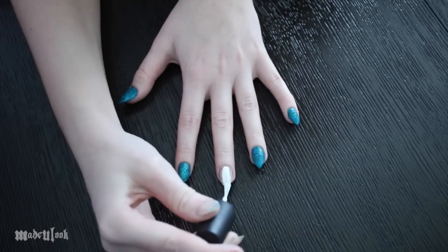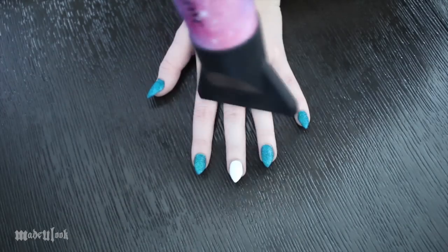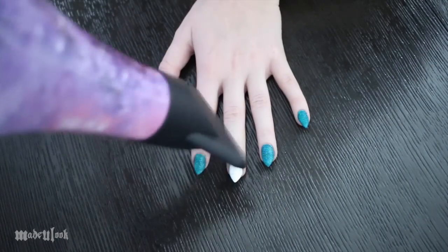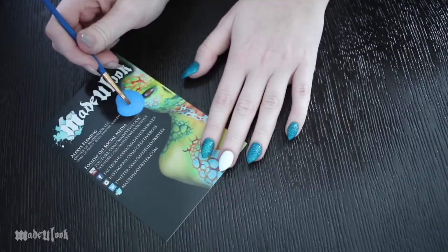Using white polish, I'm then painting my middle finger. Because I lack all patience when it comes to things drying, I'm using my hair dryer to dry my nails. It's important to make sure things are dry between each step so that nothing smudges together.